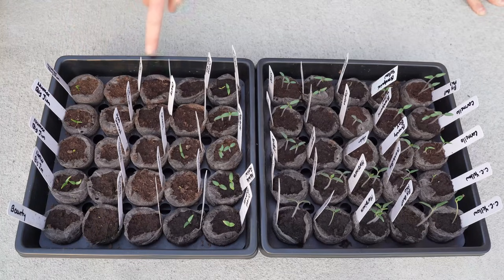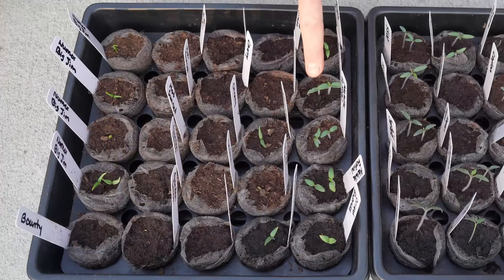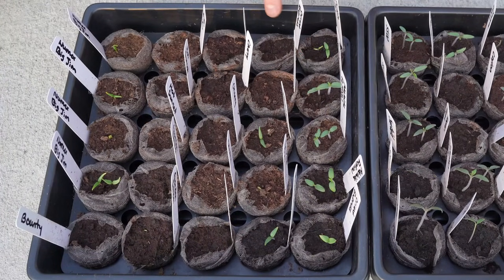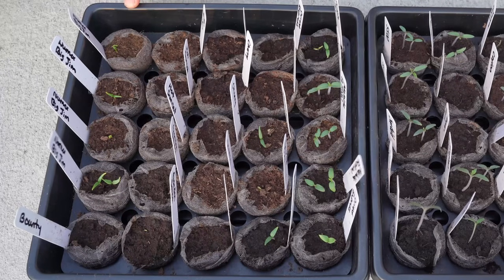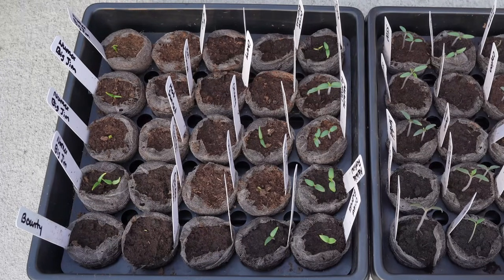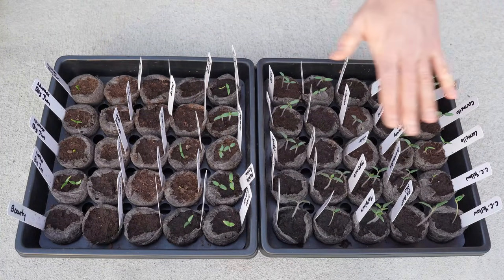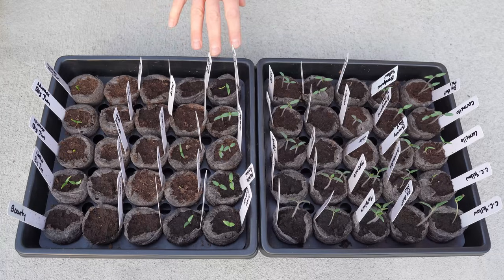In this tray right here, I have predominantly peppers — this is a row of tomatoes and eggplant, which is why you see such good germination here, but all the other four rows are peppers. Peppers like it hotter than tomatoes and they take longer to germinate. Pepper germination is generally 10 to 14 days or longer on a seedling heat mat. So usually one to two weeks for tomatoes and about a week and a half to two and a half weeks for peppers.